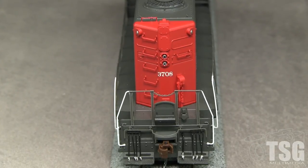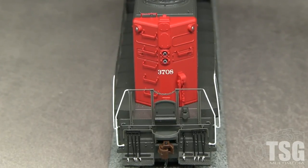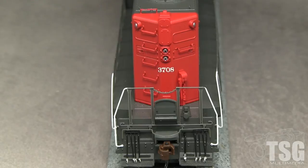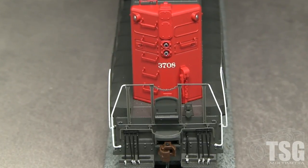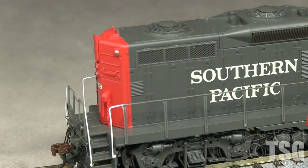Photos from the 1980s show 3708 with only a headlight in the rear as on the model. Most of the detail on this end also appears correct. I like the separately applied grab irons and brake ratchet. The color separation line in the rear between the red and the gray is a little forward of where it should be for the 1980s. Photos show the separation line even with the edge of the rearmost door.